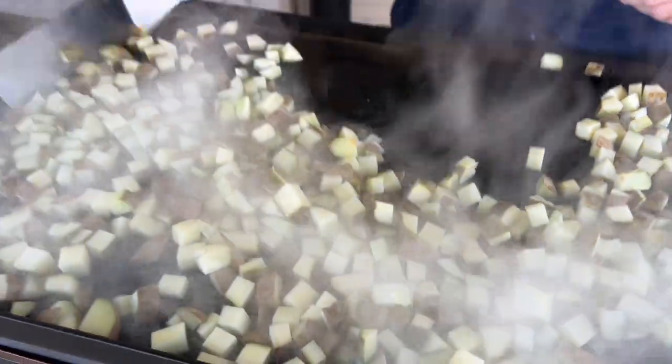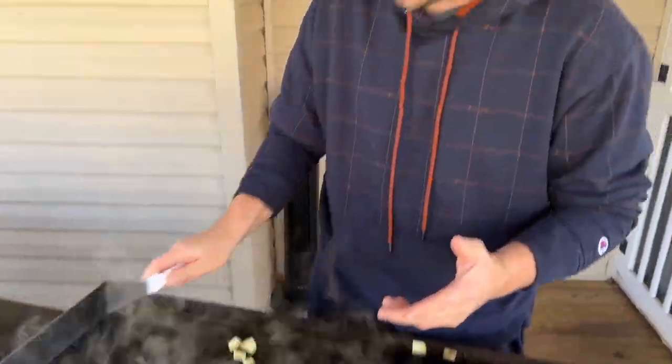I haven't added any oil or anything - I don't want them to get browned. We're just trying to cook them a little bit to get that rawness knocked off, so when we go to fry, like I said, we're not burning the flour.